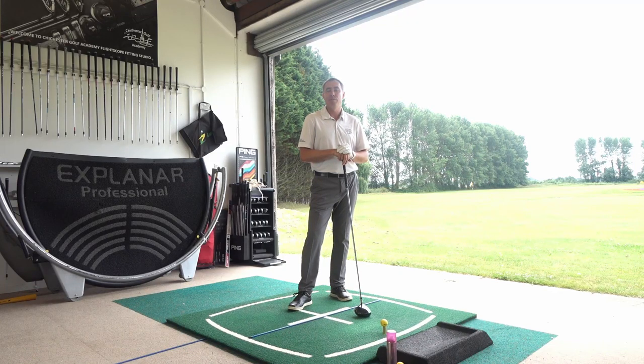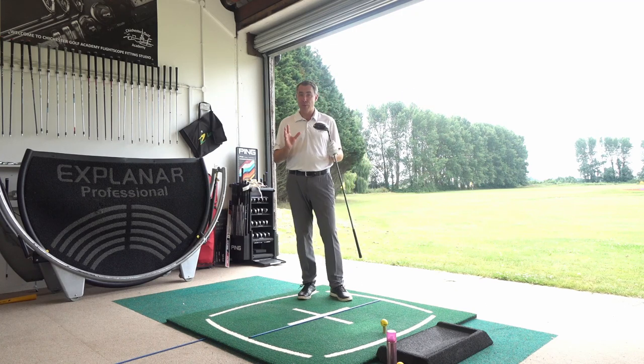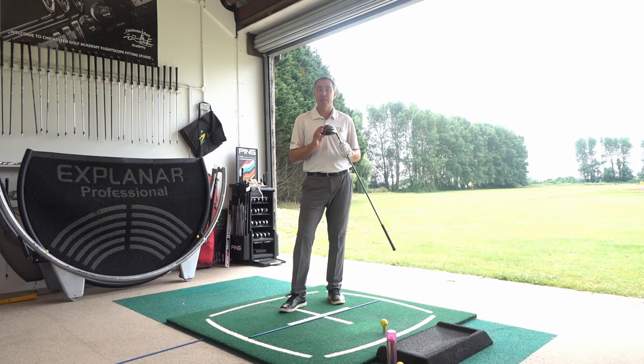Hi guys, Mark Wood here and welcome to another video tip. In today's tip, we're going to talk about how to hit the driver straight. A lot of golfers ask me, Mark, how can I hit my driver straight? I don't hit many fairways. I've got three things that are really important for you to be concentrating on in order to hit the driver straight.